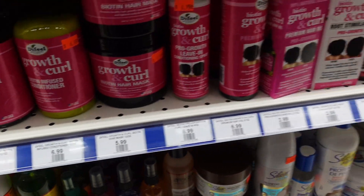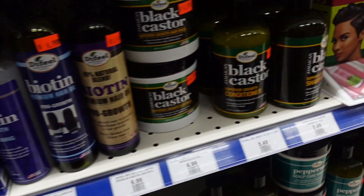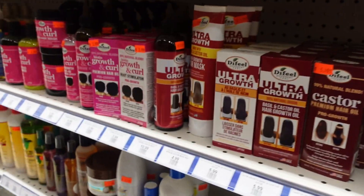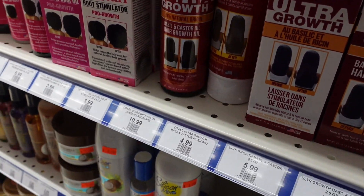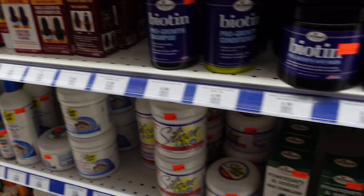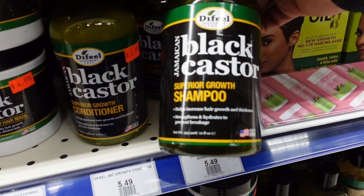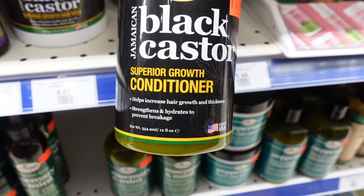Since I got human hair it should curl with no problem. They have all of these biotin ones — I don't know which one to grab. I tried this red growth oil before which was really good; ultra growth was really good. But I needed shampoo and conditioner, so I'm gonna go with the black castor superior growth shampoo and conditioner.